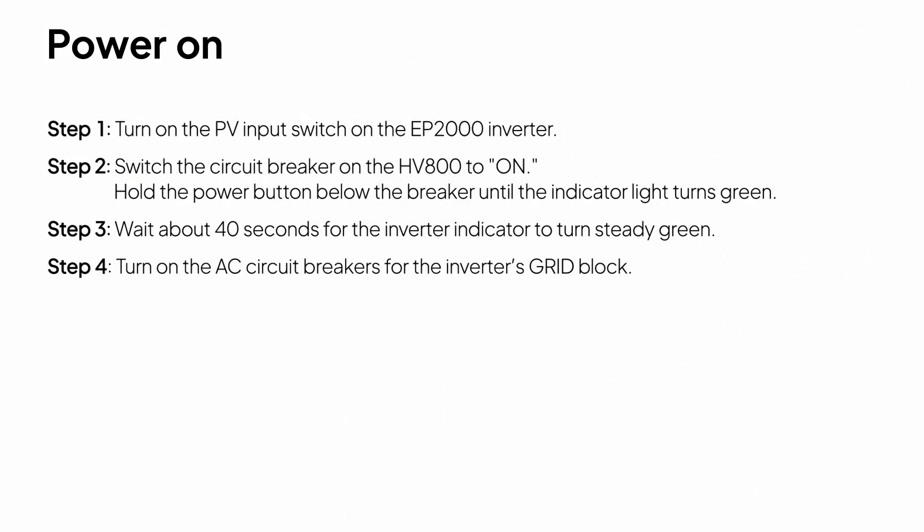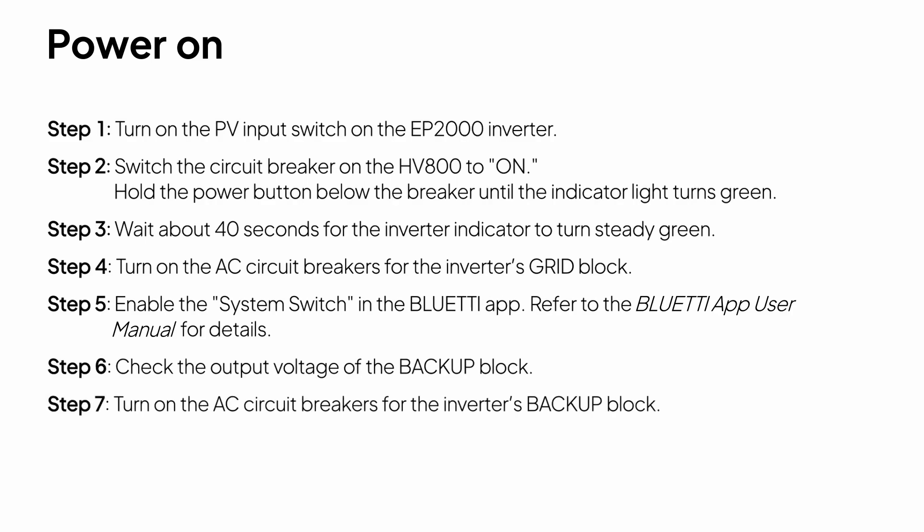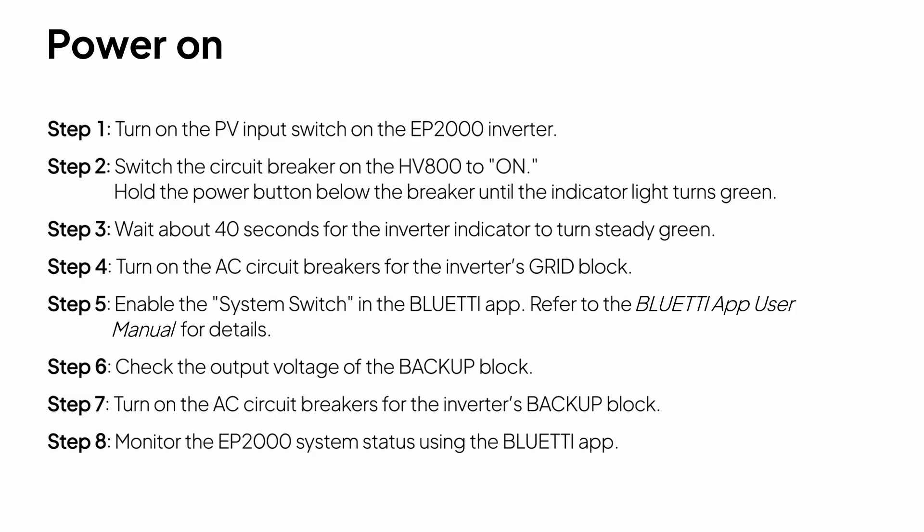Switch on the AC circuit breaker for the inverter's grid block. Turn on the system switch in the Bluetti app — for more details, refer to the Bluetti app user manual. Check the output voltage of the backup block. Switch on the AC circuit breakers for the inverter's backup block. You can monitor EP2000 system status using the Bluetti app.